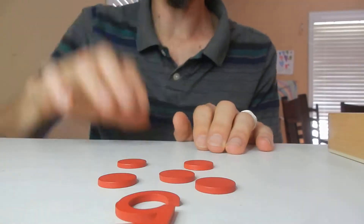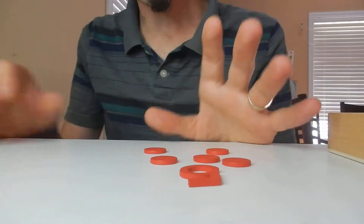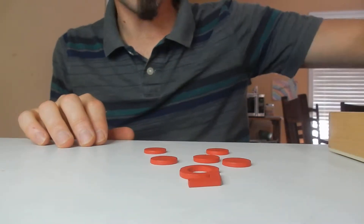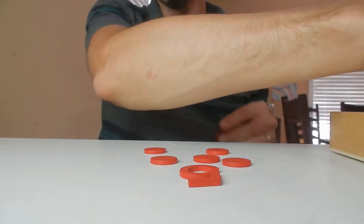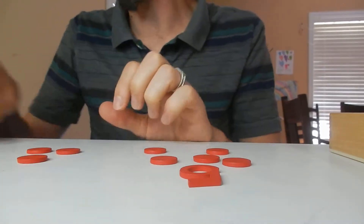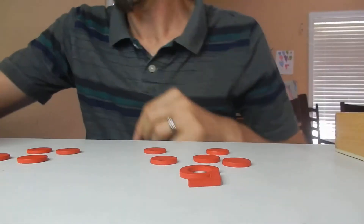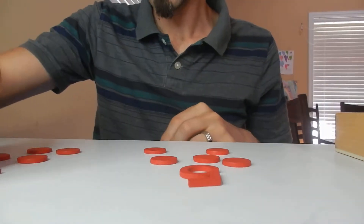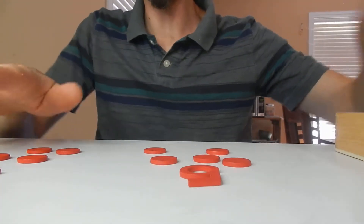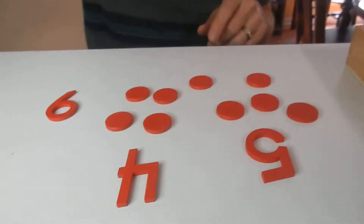Once they get a little more advanced and start learning addition, you can add beads to the side — so you have, say, four beads here and three more there. They have to count all the beads together and match the total. So it's five plus four equals nine. They're doing math!